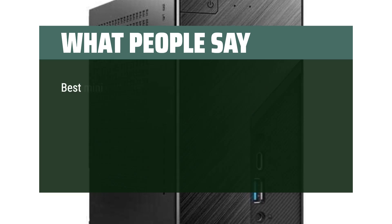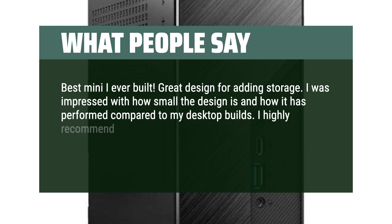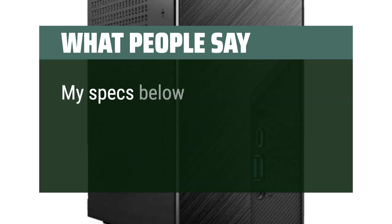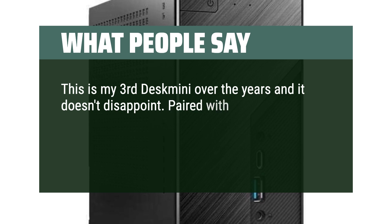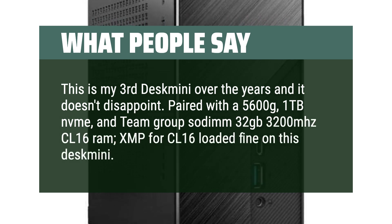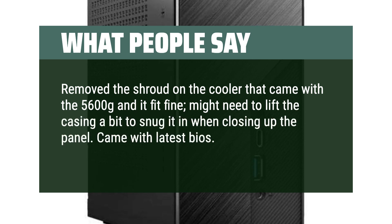What people say: best mini I ever built — great design for adding storage. I was impressed with how small the design is and how it has performed compared to my desktop builds. I highly recommend pairing it with an AMD 5600G — I've built 3 of these for friends and family. This is my 3rd DeskMini over the years and it doesn't disappoint. Paired with a 5600G, 1TB SSD, and Team Group 32GB 3200MHz CL16 RAM — XMP for CL16 loaded fine. Came with latest BIOS. Great all around.